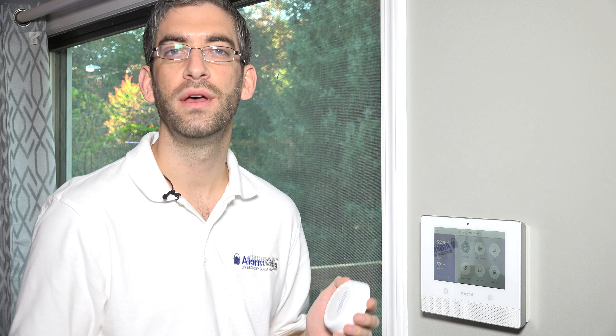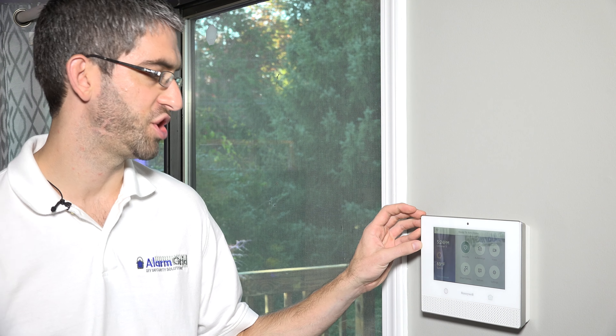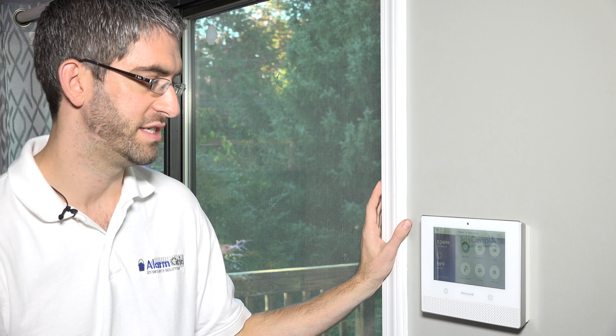The Lyric is a great new system and it supports a whole new range of wireless sensors called 6 Series sensors, very different than the 5800 Series sensors. These sensors have a wider range, about 300 to 400 feet back to the panel. They're also fully encrypted and bi-directional. They can talk to and from the panel and there's no way that someone could jam or spoof the signals from these sensors — much more secure communications between the devices in your house and your wireless Lyric security system.